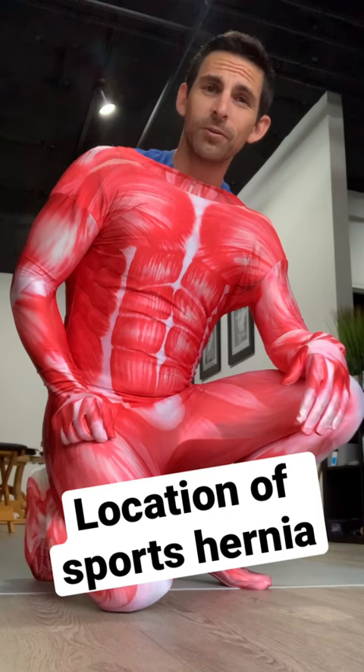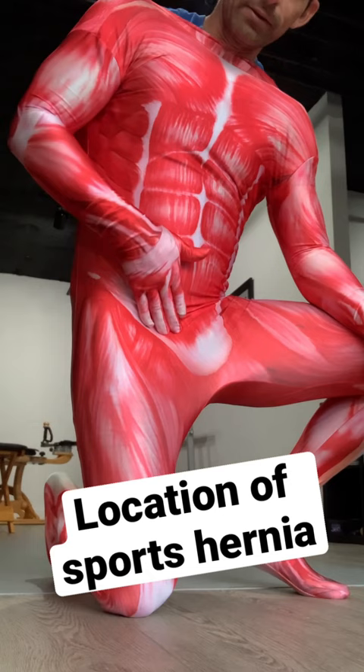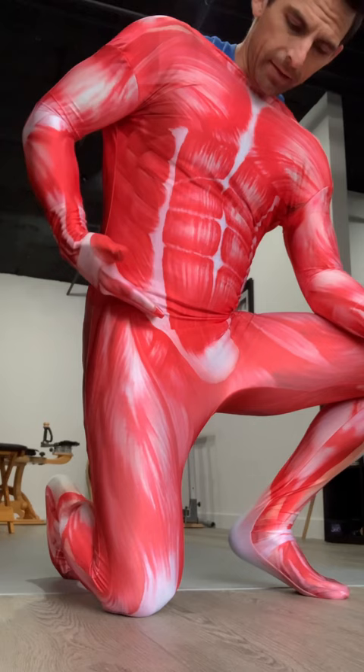Hey guys, I'm Sebastian. I want to show you the area where you may have a sports hernia. So this is where the abdominal area comes down into the pubic bone region, and then you have this kind of slice right over the hip here.